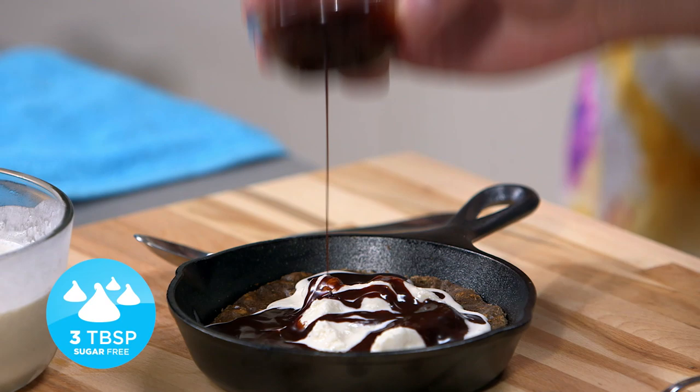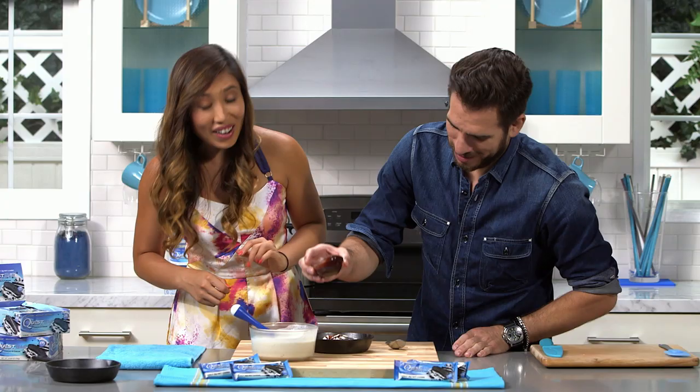Now grab your spoon — you get to do the taste test. Get a good bite in there.